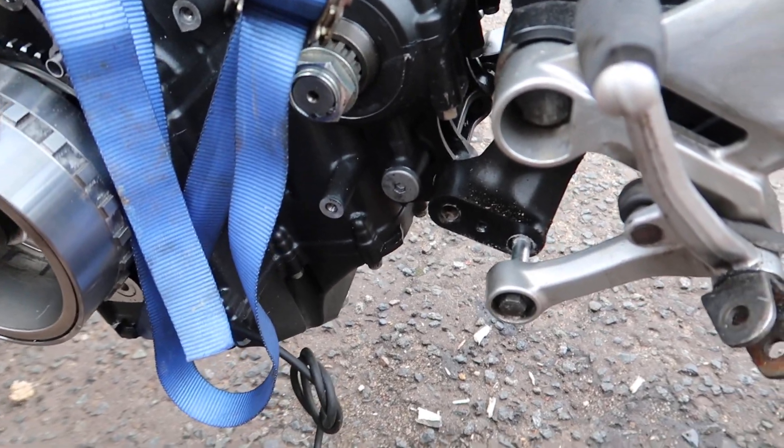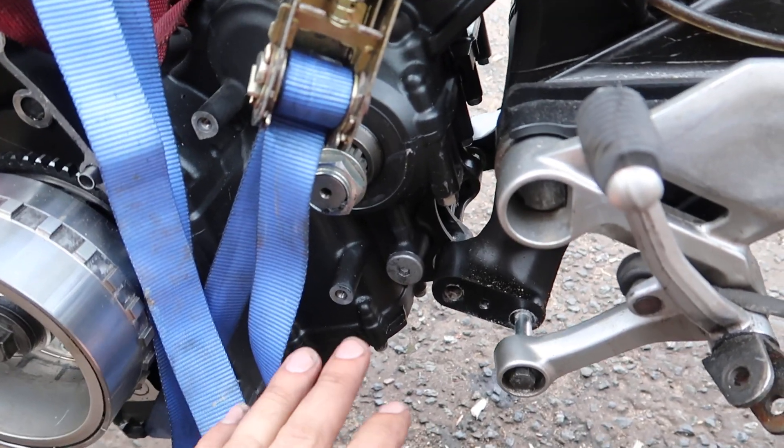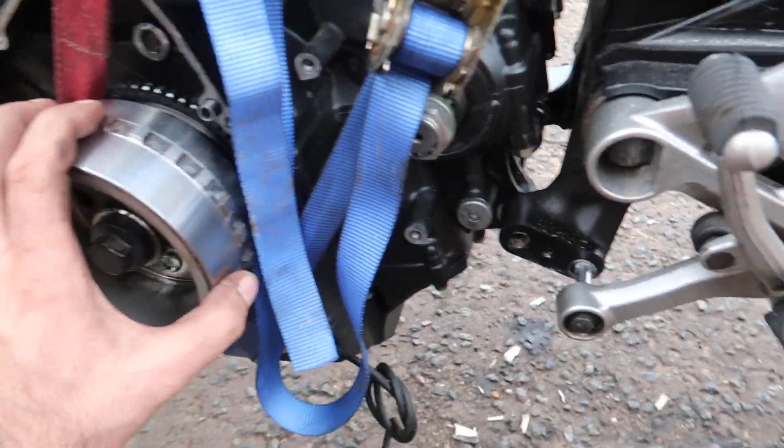I want to do a little video today just to help you line up the engine when the engine goes back in.